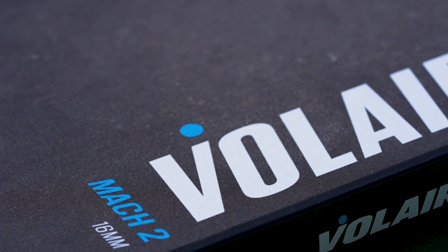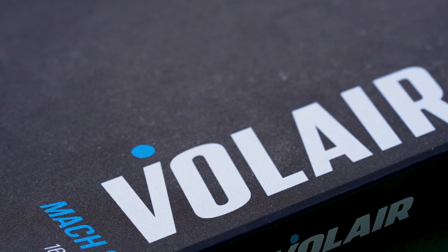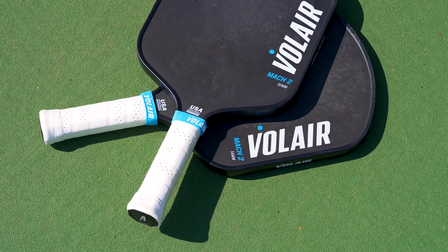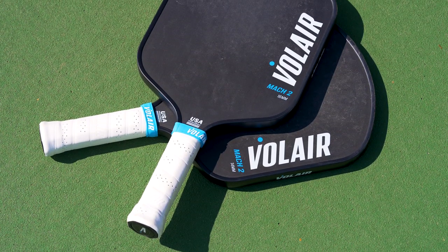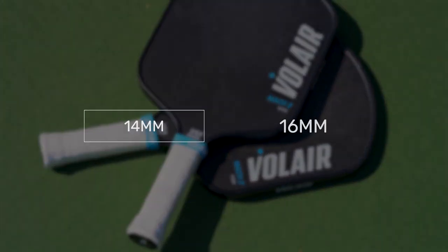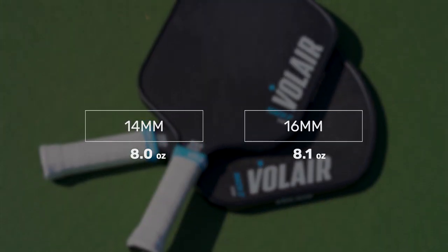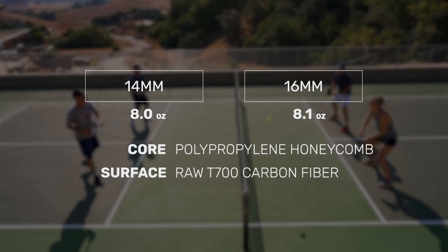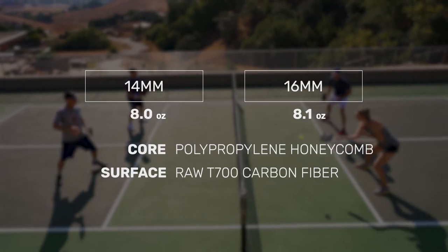Volair, a company co-founded by top pickleball professional player Julian Arnold, adds another model to their already impressive lineup. Introducing the Mach 2, available in both a 14 and 16mm thickness. The paddle features a non-elongated paddle shape for extra power and a forgiving sweet spot, and a raw T700 carbon fiber hitting surface.